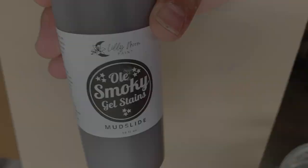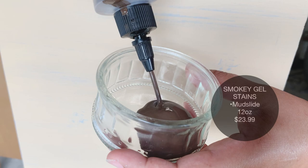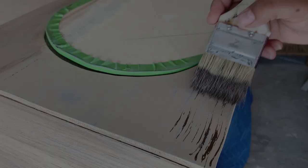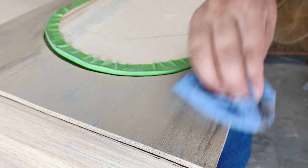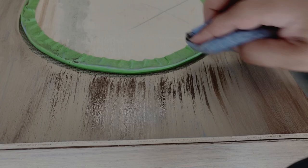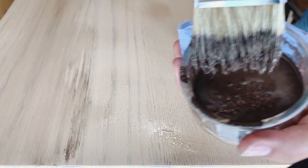Wait 45 minutes until your color wash dries, then apply Mudslide water-based gel stain, also from Lily Moon. We're going to use the same technique except I'm using my wet rag to distribute the gel stain and spread it out, and then the same brush to continue spreading and evening my finish so it looks more natural. For larger surfaces like the top of this chest, I like to wet the surface before applying the gel stain — this buys me a little more time to spread and work with it before it starts settling.